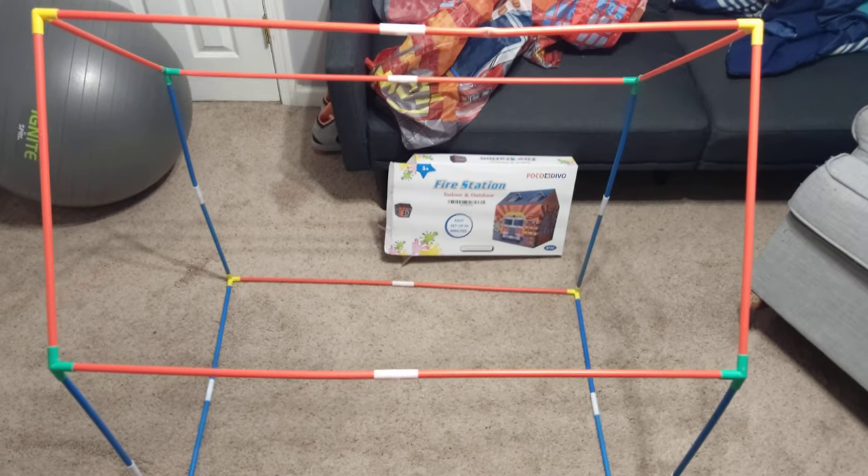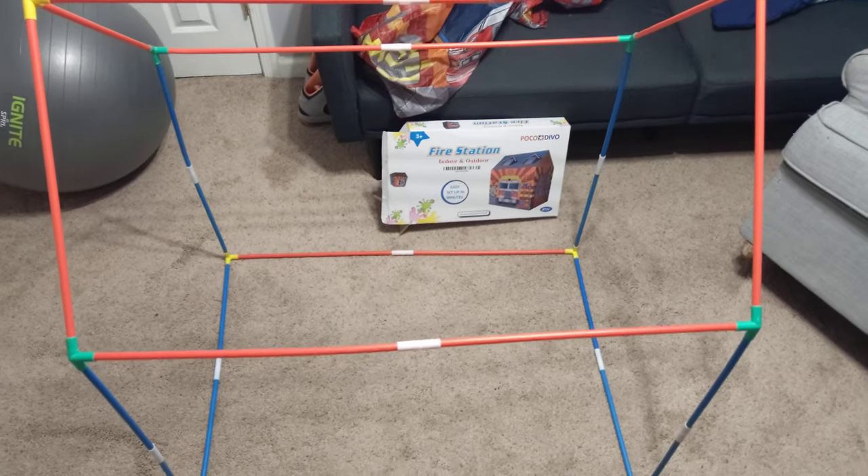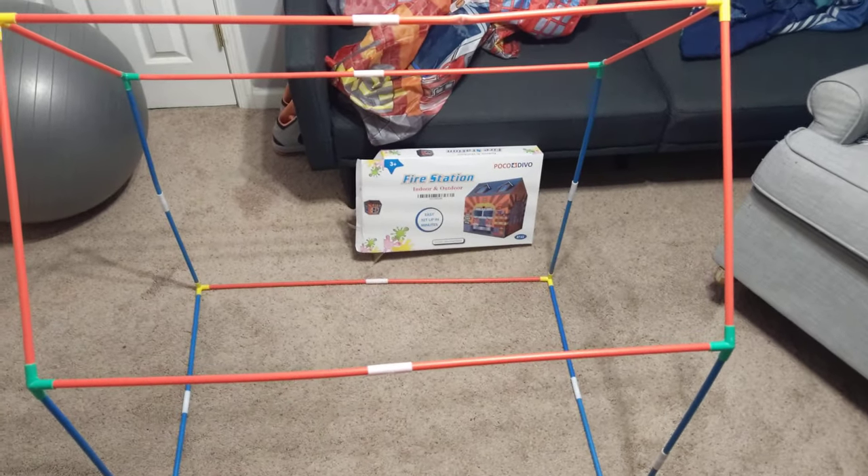Hey, what's up YouTube? I see some people had some questions on how to put the fire station indoor-outdoor tent together. It took me a minute to figure it out when I first got it for my son.